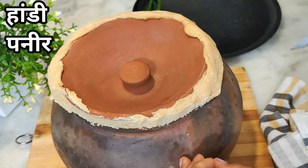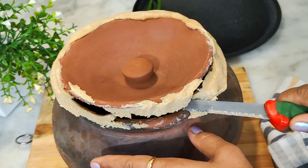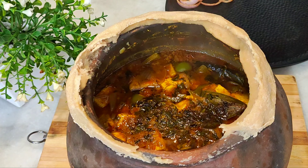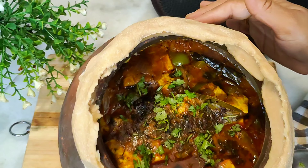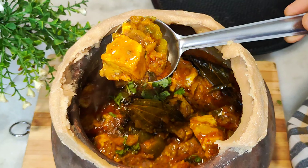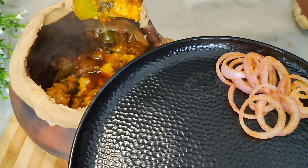Today we will make Handi Pani. The recipe will also be made at home. Handi Pani will also be ordered in the hotel or restaurant, but once you have made Handi Pani, it will look very good in the handi. So, we will prepare Handi Pani today.